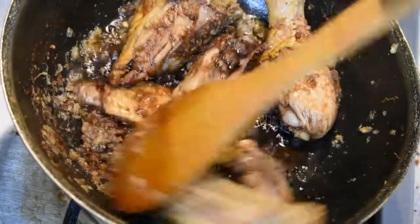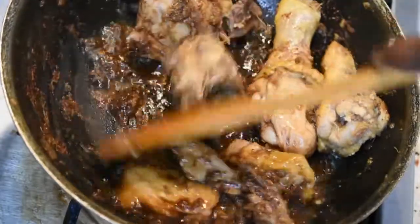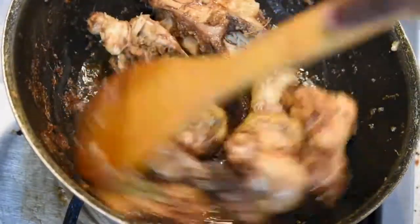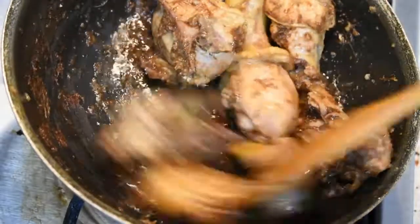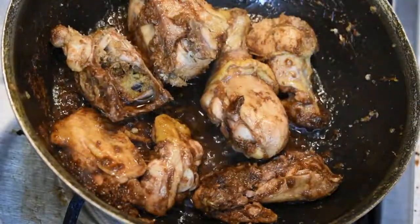Mix it in the pan. You can add a little bit of soy sauce. If you use it, you can use it in a little bit. We can add a little bit of soy sauce.